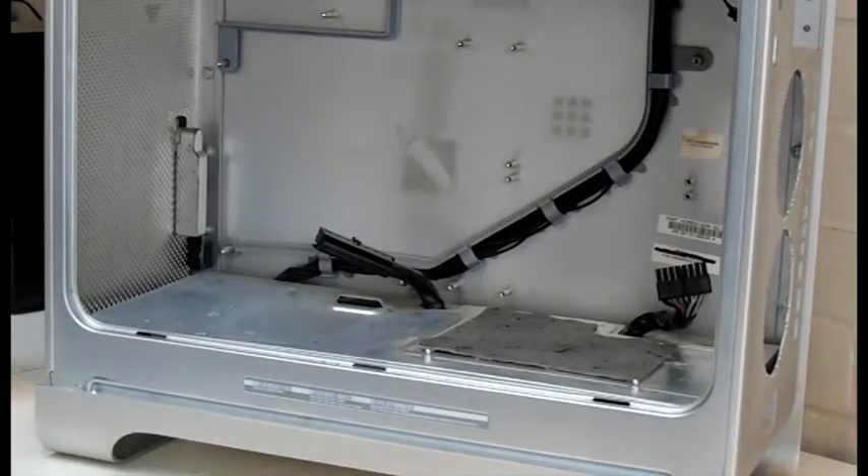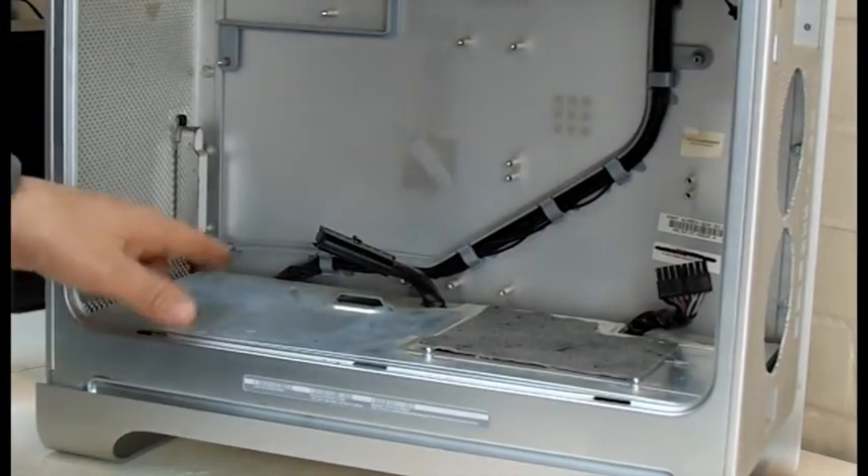Hello and welcome back. Today I'm going to turn my attention to the power supply.